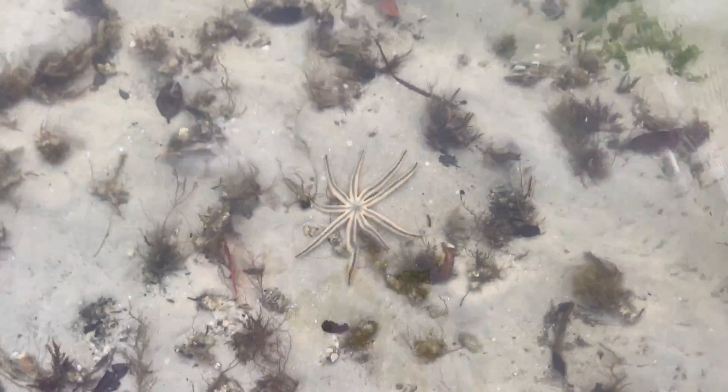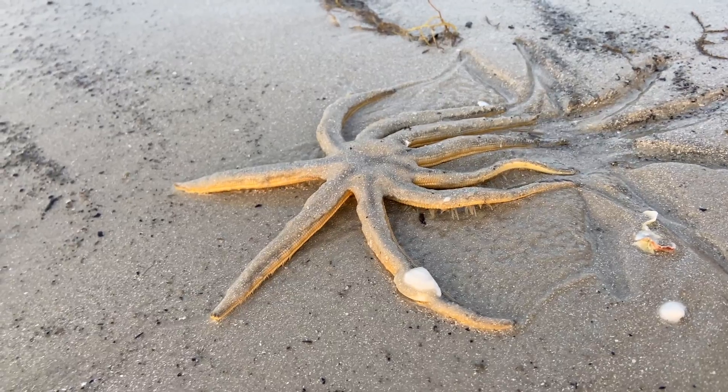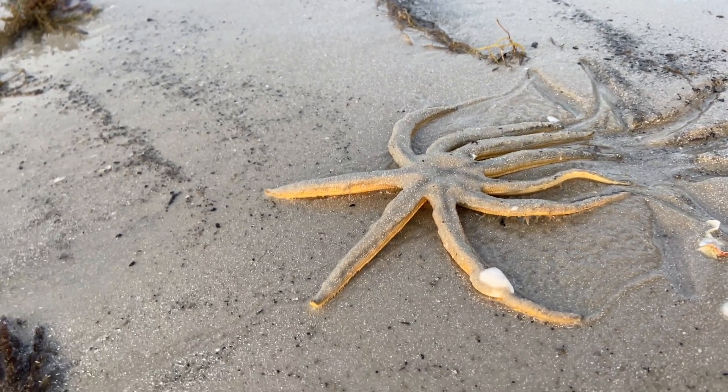Now you'll see this critter decided it wanted to get closer to the water, so it's going to use that water hydraulic system to ever so slowly make its way back to the water.